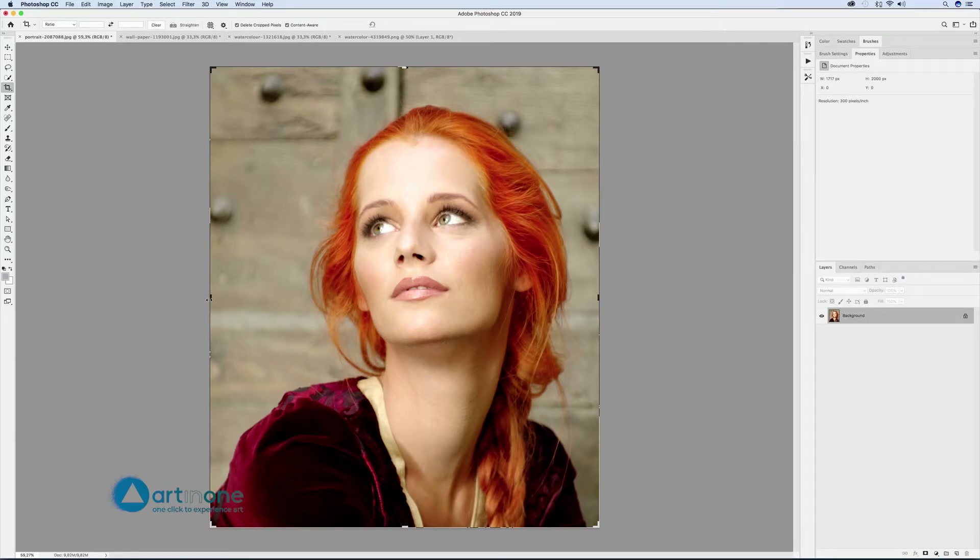In this Photoshop tutorial we will convert an image into a line drawing, add some watercolor and ink stains to produce a creative piece, and add a paper texture to the background for a more natural look.